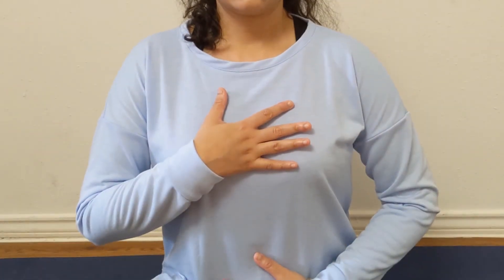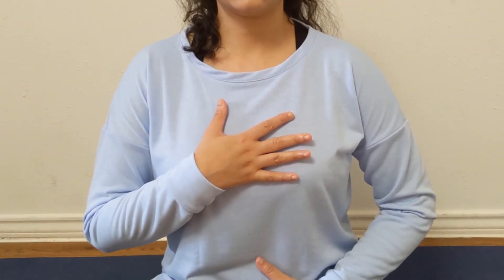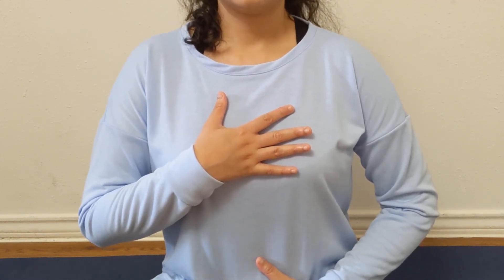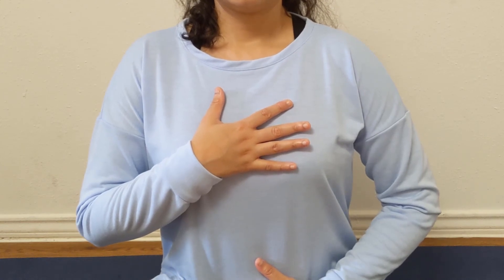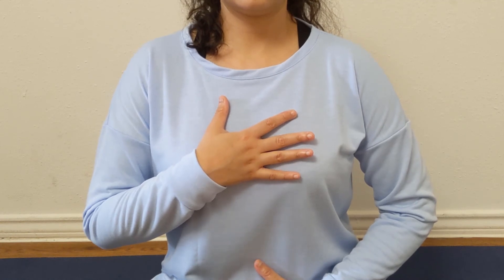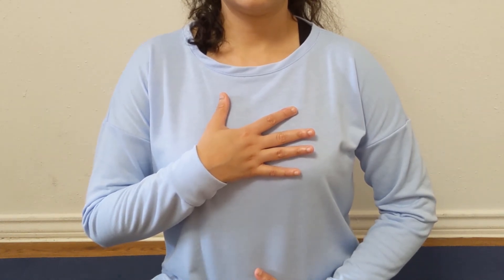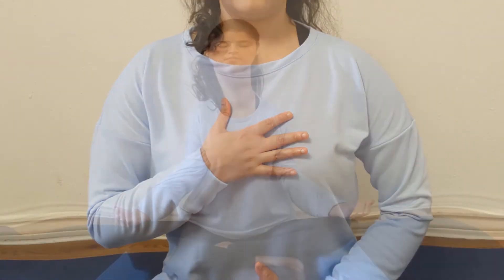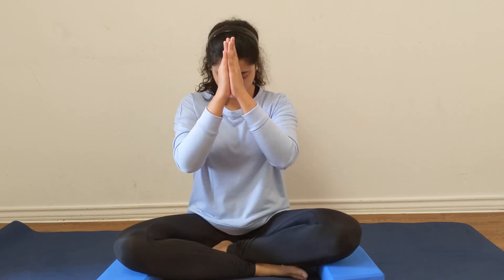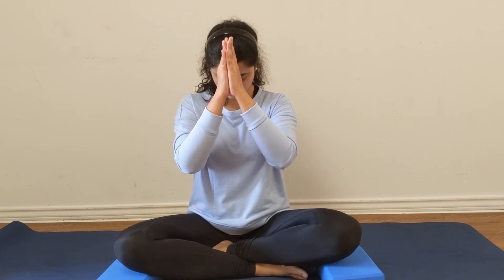Now get back to feeling those lungs expanding with inhalations and contracting as you exhale. Let's take another deep inhalation together and exhale completely. Just take some time here. And if you are ready, rub your palms and gently open your eyes.